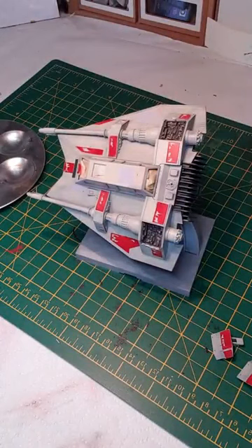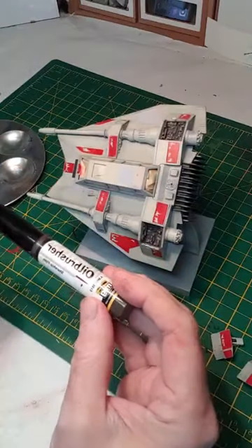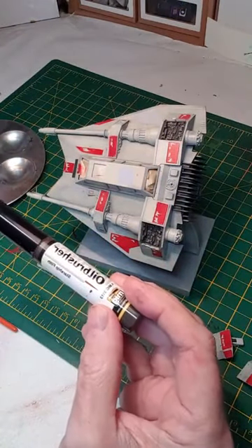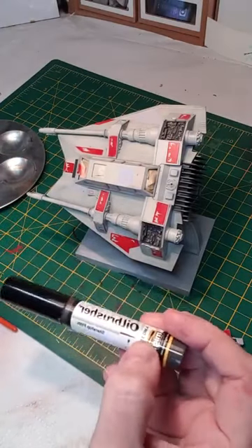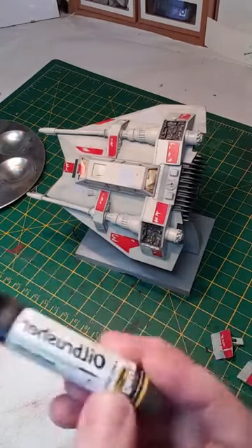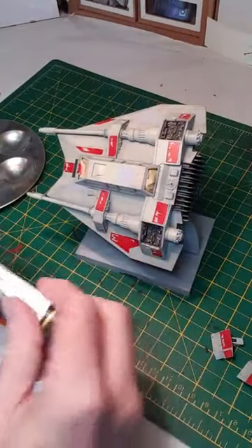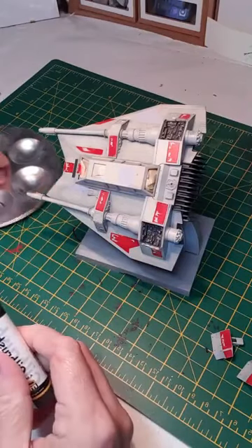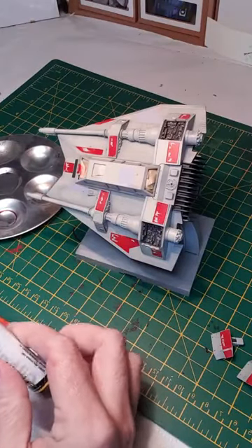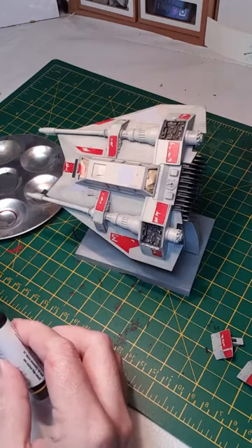Next up I'm going to add some washes using very appropriately named oil brushers — Starship Filth. These are basically oil paints. The predecessor to these were oil paint tubes like this, but these are a little bit more convenient, easy to use and less wasteful. With the tubes they dry out and you end up throwing a lot away, so these are a lot more economical. I'm squeezing some onto a mixing palette.